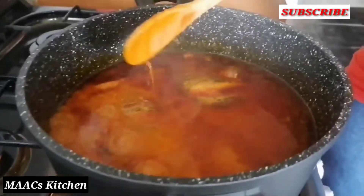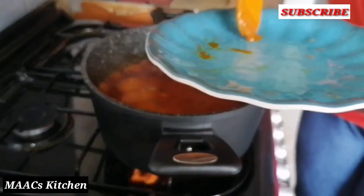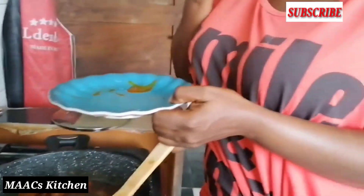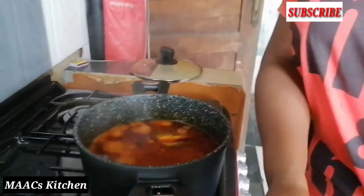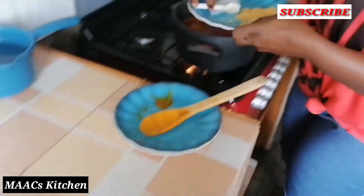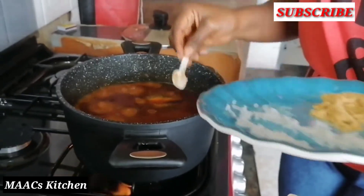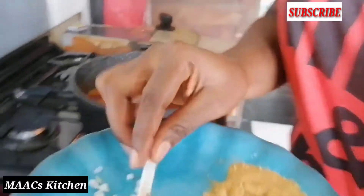I'm going to have a taste to see if the salt is okay. If it's not okay I will add a bit. I'll add a bit of salt to my stew and allow it to cook.